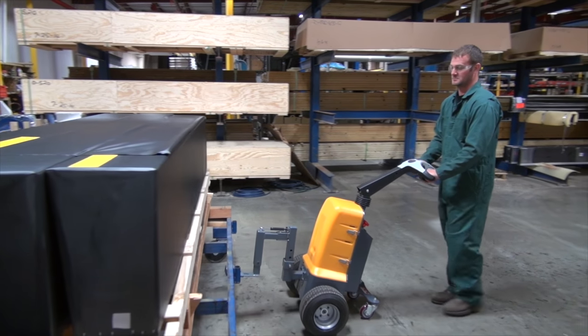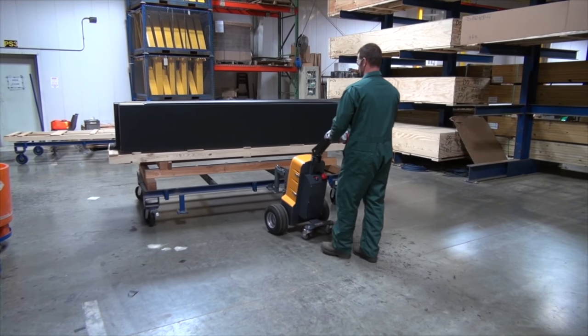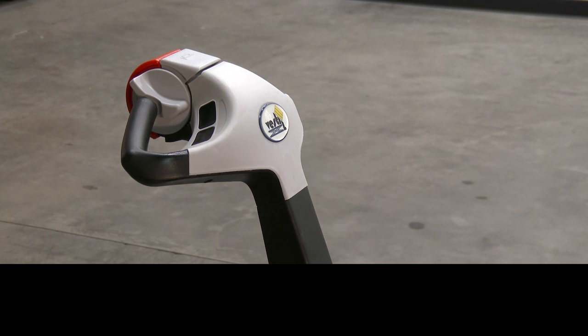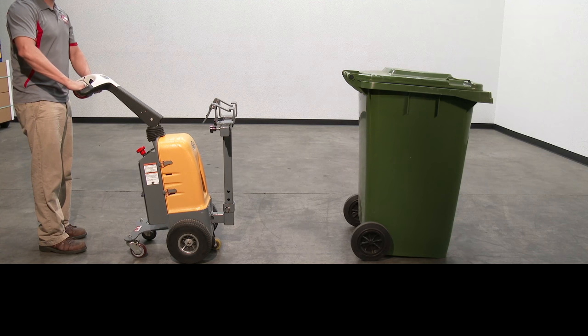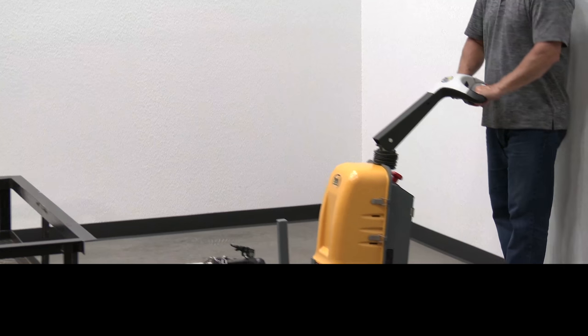The electric power tugger moves loads without excessive stress or strain on the user's body. It has a high-torque 24-volt DC drive motor to handle heavy-duty jobs. The ergonomic handle features an easy-to-operate throttle with infinite speed adjustment. The electromagnetic disc brake with automatic dead man feature activates when the user releases the handle.